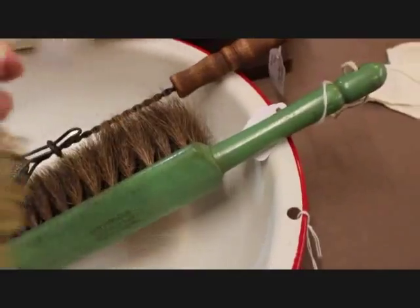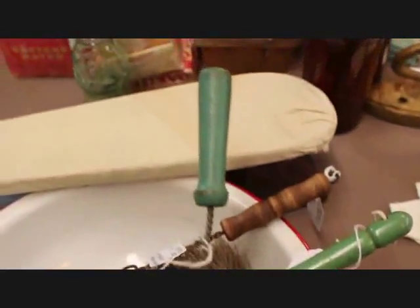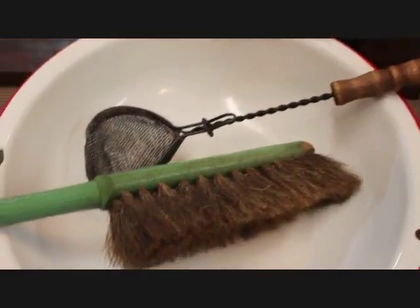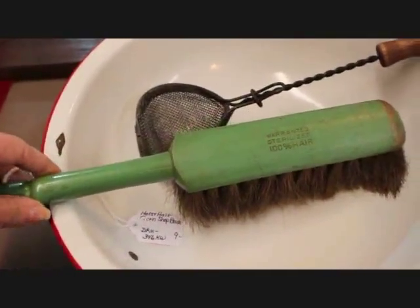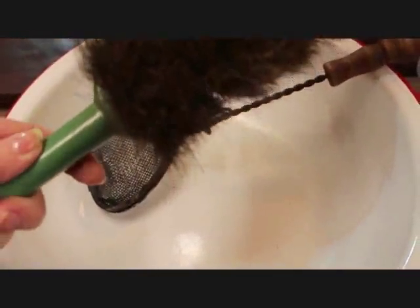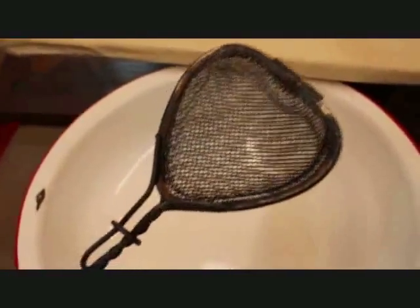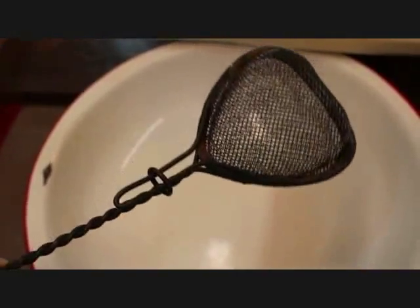I like to add some brushes and things to these displays. This one is a bottle brush with a green wood handle, priced at $5. Then this is like a counter brush — it's a horsehair brush with a green wood handle as well — and that one is priced at $9. Here's a soap saver, priced at $10. It's got the twisted wire and it opens up, and you would put your bits of soap in the soap saver and swish them around in one of those wash tubs — not wasting a speck of your precious soap that you had to make in those days.